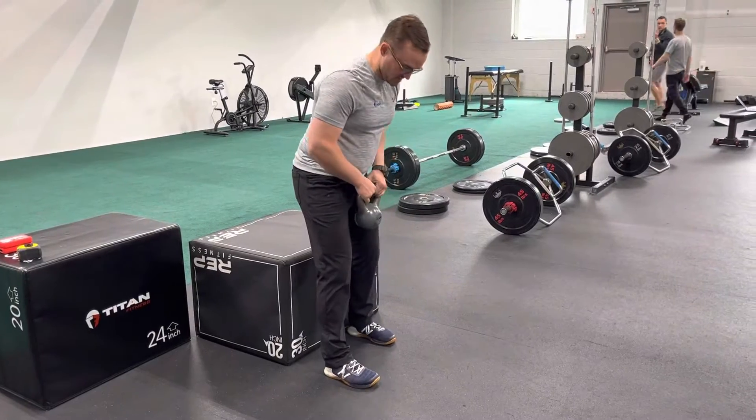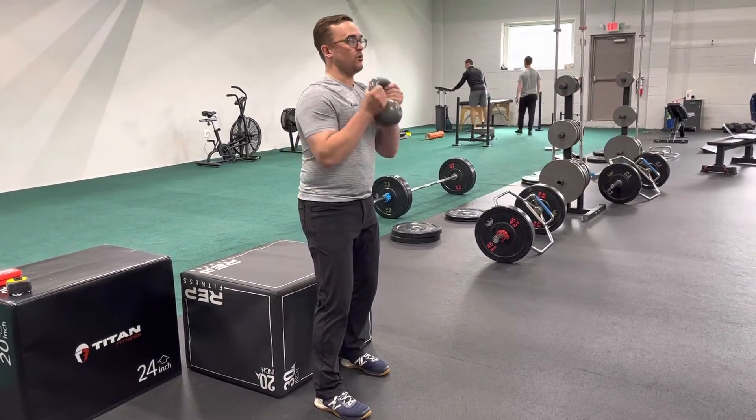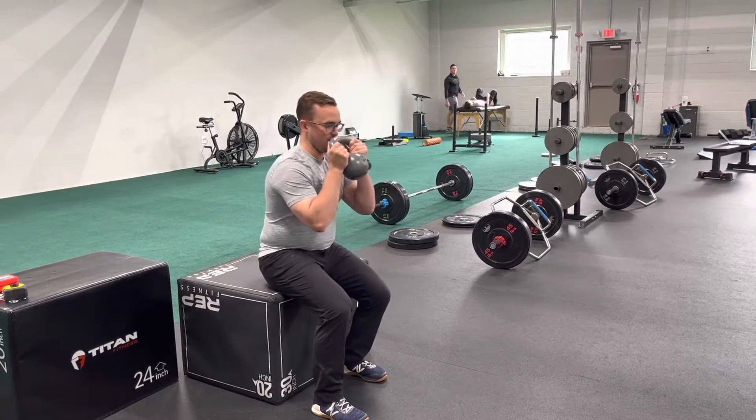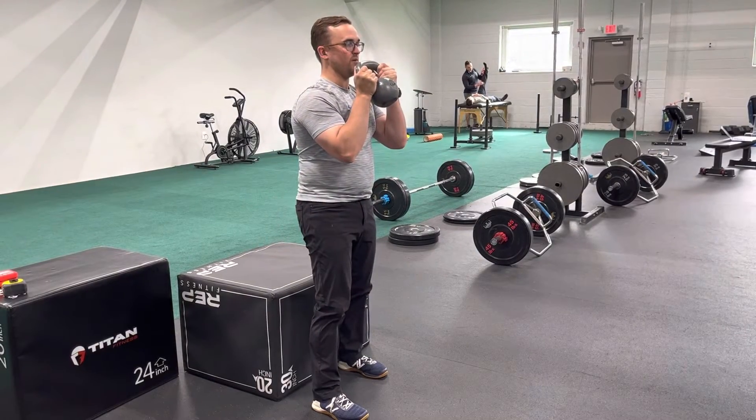I'm going to do a right staggered stance goblet squat to a box. I have a little split between my feet. I'm going to hold the weight in front of me and reach my elbows forward slightly. I'm going to pull myself right down to the box, keeping full feet contact. Push myself up away from the floor to stand up.